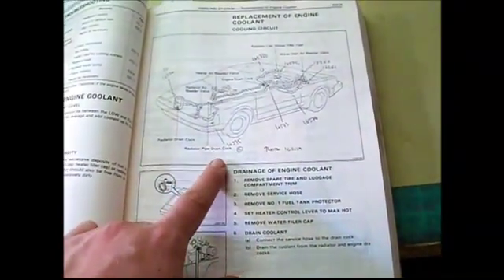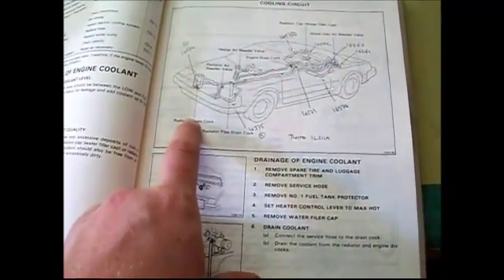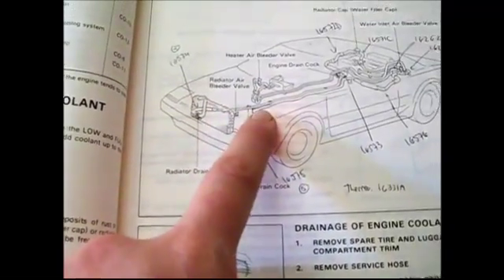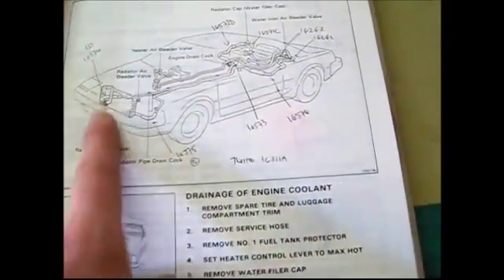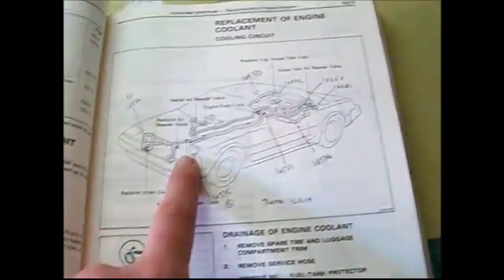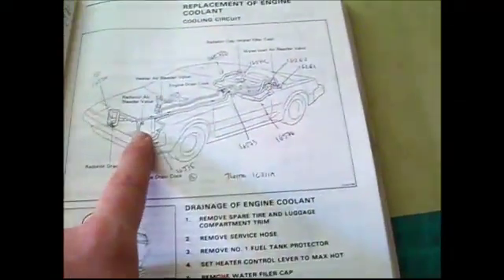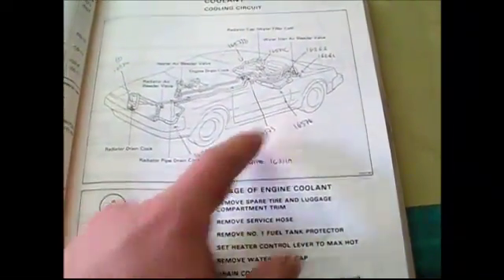We're going to be following the big green book for this procedure. It looks like there are four drain locations: one at the bottom of the radiator, one on each of the coolant pipes, and one at the bottom of the engine. There are so many because the system is so big - the engine's in the back and the radiator is in the front. This thing holds about 12 liters of coolant compared to about 4 liters or less for a regular car.